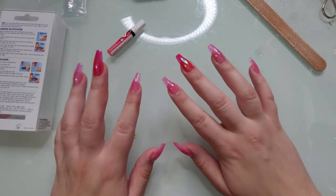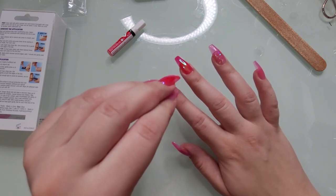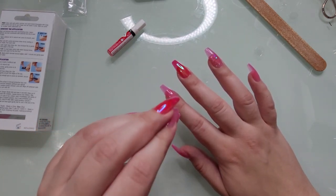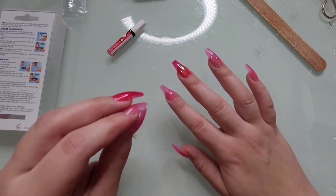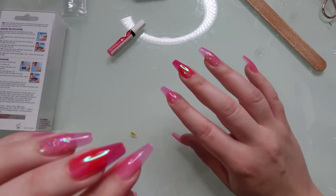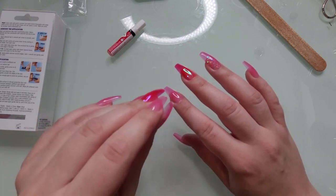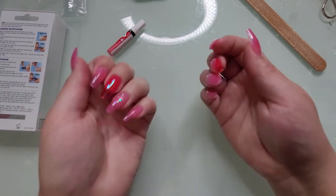Glue nails done. They don't feel as secure, only because the glue needs to set a little bit. It does adhere very quickly — when it says hold for five seconds, I'd say hold for five to fifteen seconds. They are on and they're not going anywhere. They just feel a little less secure than the tabs immediately, but I'm sure once the glue completely dries, they will feel very secure.